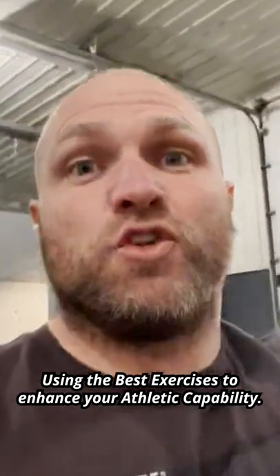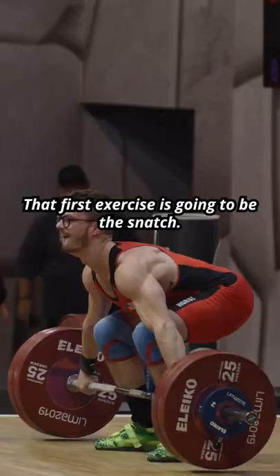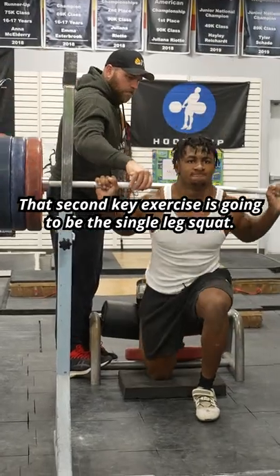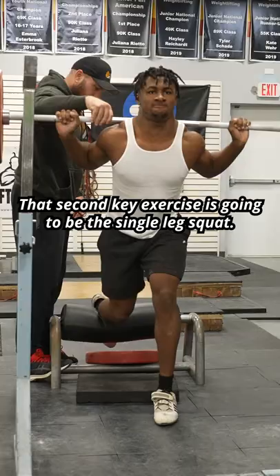Using the best exercises to enhance your athletic capability. That first exercise is going to be the snatch. That second key exercise is going to be the single leg squat.